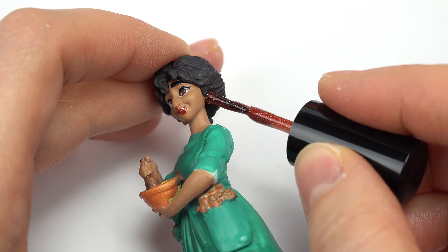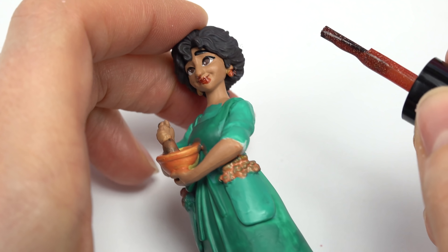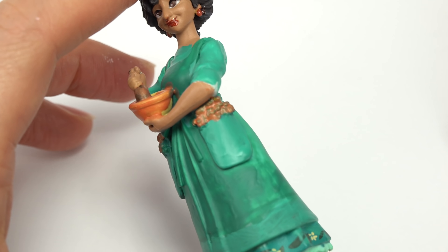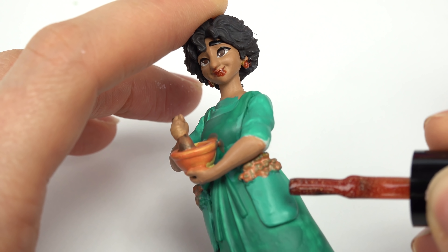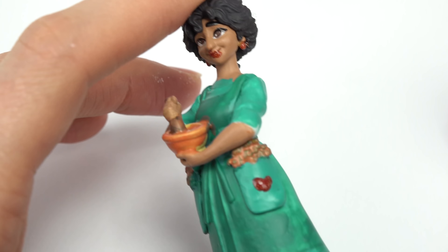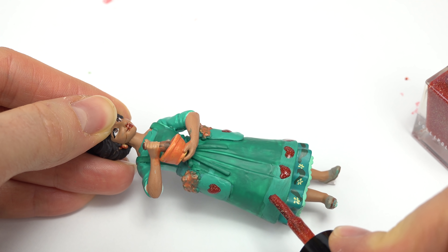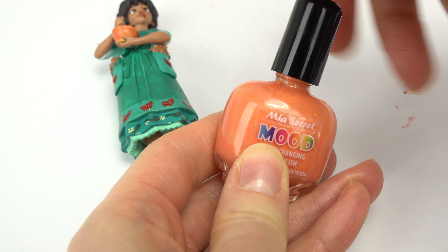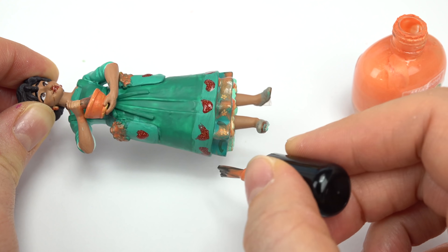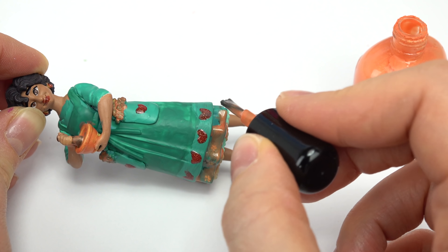Okay, not too bad. I'm also gonna do her earrings in this red, because they are gonna turn into orange - that's what her earrings are, kind of like this gold. I'm also gonna add some hearts - just a dollop going this way and a dollop going this way, that looks like a heart. Adding hearts at the bottom of her dress too. Let's do a completely orange bottom - the whole entire thing is gonna be orange. Maybe the color change will look awesome.